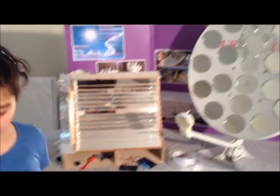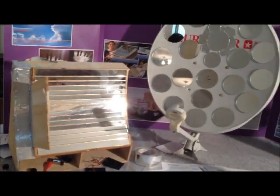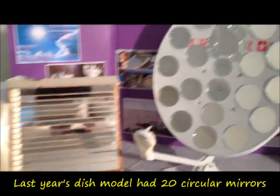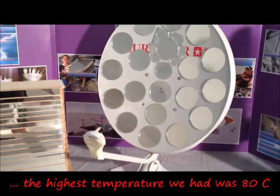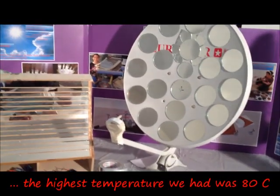Hi, my name is Mira and this is part 2 of our concentrated solar power experiment. In part 1 of our experiment, we made these two models. This satellite dish model had 20 mirrors and we got the highest temperature of 80 degrees Celsius.